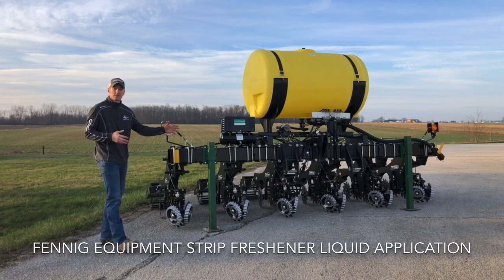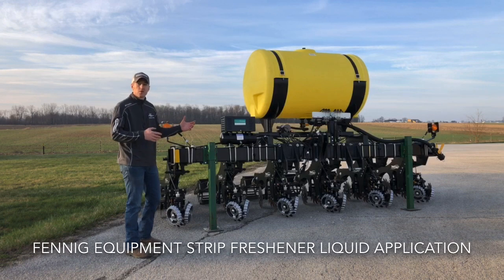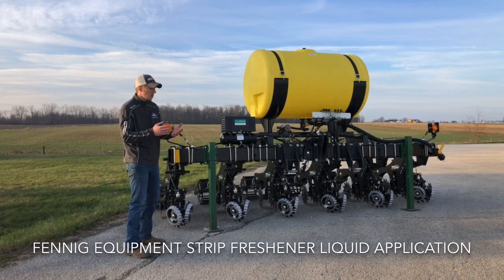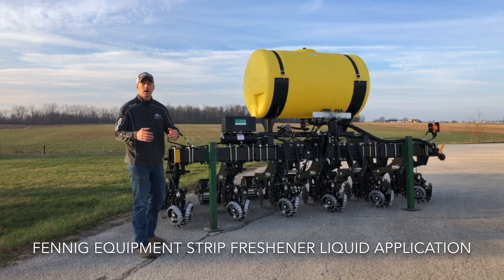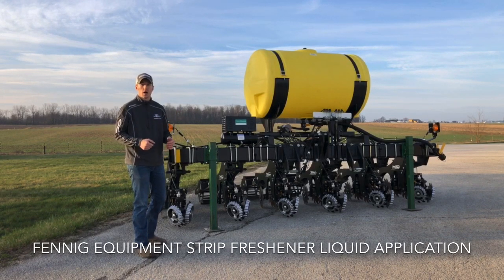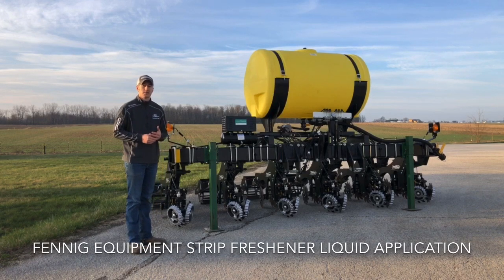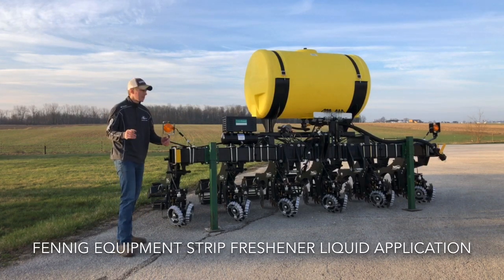This right here is a six-row Yetter strip freshener toolbar. The customer first came to me and said, Adam, I want to create strips in the spring and then plant right in behind them. I want to make really nice strips that are 14 inches wide. I said, I've got the Yetter strip freshener — it'll do exactly what you want to do. Six-row bar, we build these all the time at Fennig Equipment.